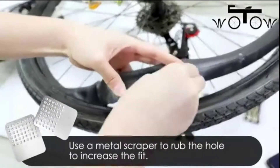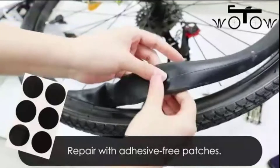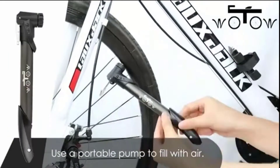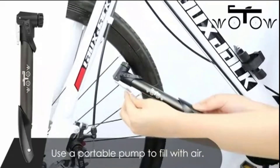Besides the superior mini bike pump, the tire repair kit also comes with one metal rasp, six glueless tire repair patches, and two tire pry bars — prepared for a flat tire anywhere to provide a reassuring and safe riding experience.